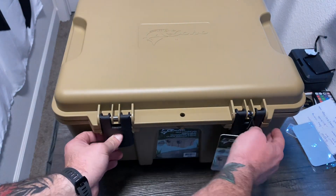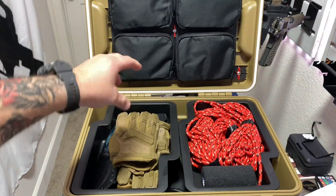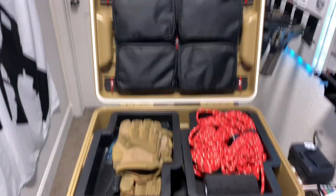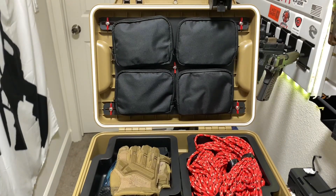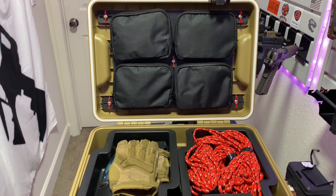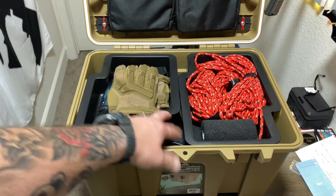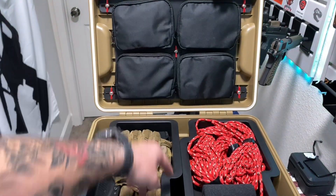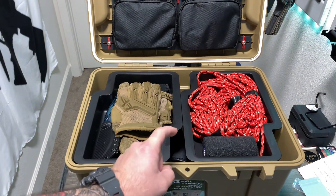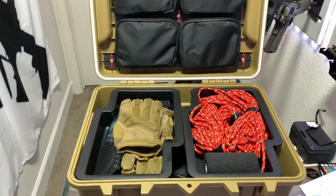I couldn't find any other box quite like this for the price point. There are plenty of storage boxes out there, but they don't have the trays, they don't have the lid organizer, and they're not as rugged. The closest thing I could find were legit Pelicans and things like that, which are hundreds and hundreds of dollars — and a lot of them just have foam inserts. I didn't want to cut out a bunch of stuff, and you still wouldn't have the trays or lid organizer without buying separately. Let me know what you guys think, and if you have something comparable, drop the link in the comments. Coho Pack and Carry Box — loving it.